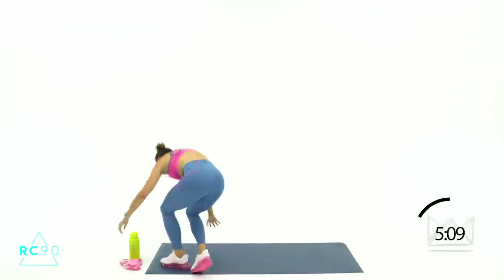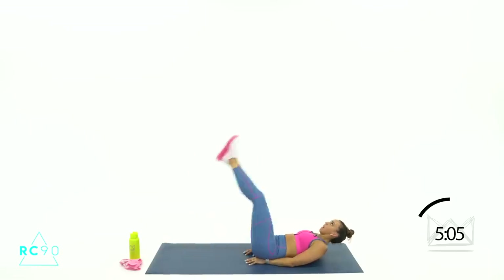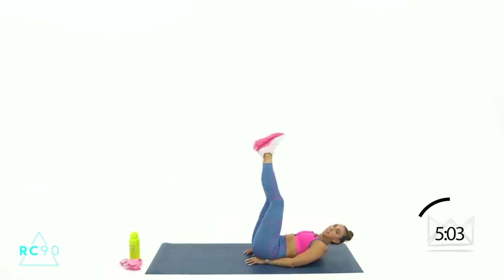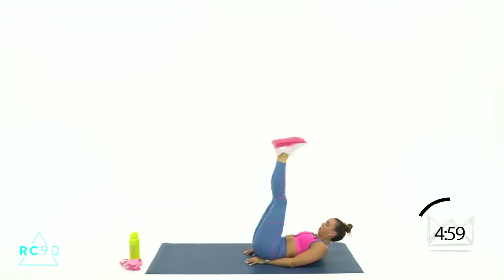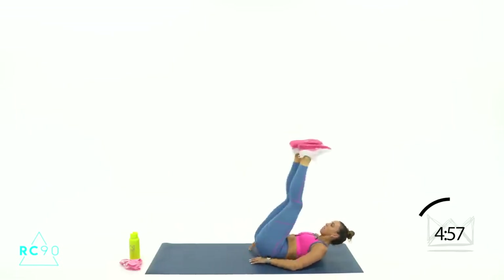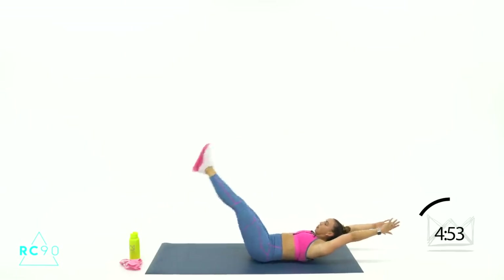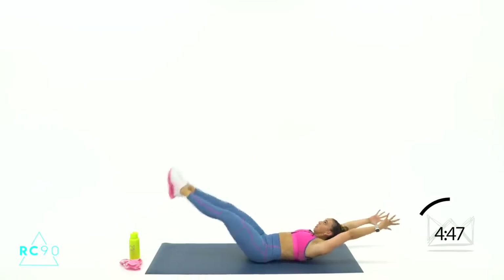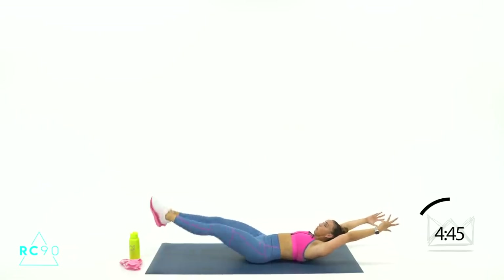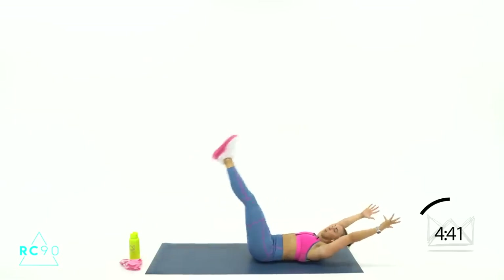Lay down on the floor for leg raises. Right here — if you need to modify, go one leg at a time. 3-2-1. Want to make it tougher? Release your hands, pin your legs together — you're staying right here in the air. 10 more seconds. 5-2-1.